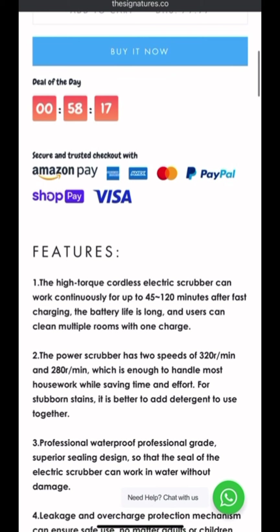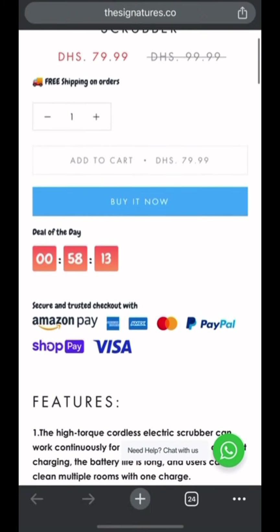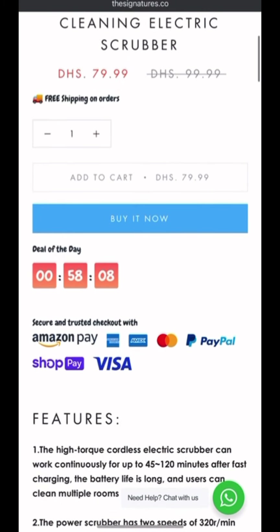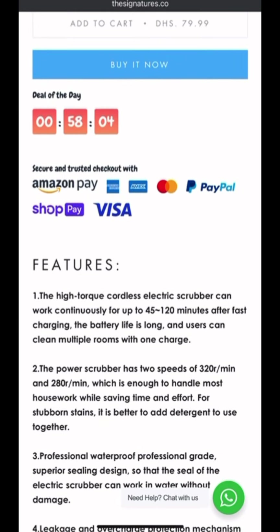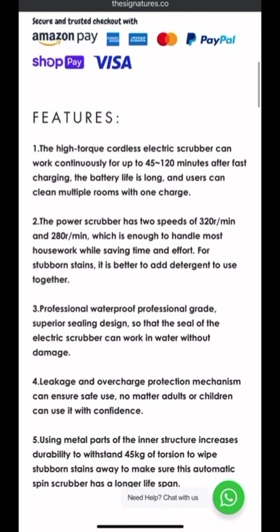Then we have the countdown timer which makes sense, and the secure payment section. However, there is no trust badge on this single product page, and there is no estimated delivery date and timing — which is very important to have on your product detail page. Also, the use of capital letters doesn't really make sense, or it's the font type they're using, because everything seems very bold.